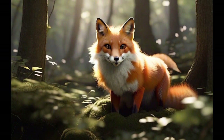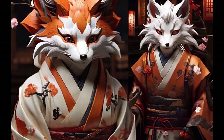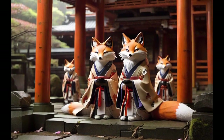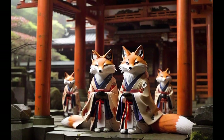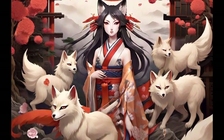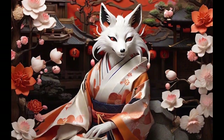Sacred foxes are mythical figures in Japanese mythology and popular culture. These supernatural beings are known for their cunning, intelligence, and ability to shapeshift. In Shinto tradition, some foxes are considered messengers of the gods and guardians of shrines. They are often depicted with multiple tails, a symbol of their power. The relationship between foxes and humans is filled with mystery and charm, inspiring countless stories and representations in Japanese art and literature. Sacred foxes are a fascinating part of Japan's cultural heritage, evoking the balance between the mundane and the divine.